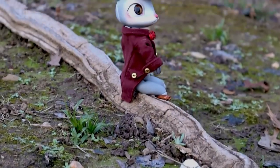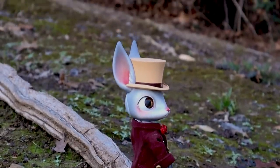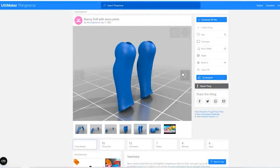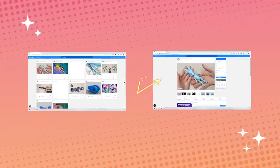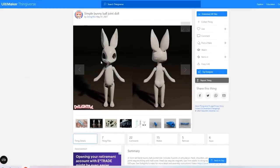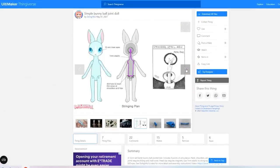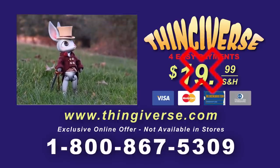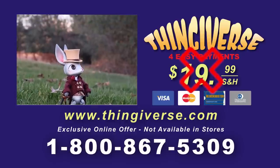A year ago I made this sweet little guy. I used the Moonlight Jewel slash Blue Pixie Art Rabbit. That was actually a remix of the doll originally made by Delightful — it's a bit confusing. You too can make one of these for the low low price of free with the STL file found on Thingiverse.